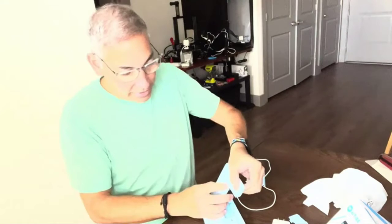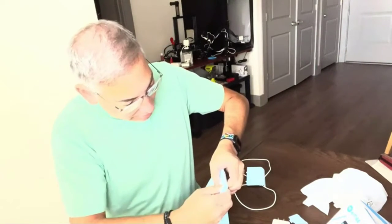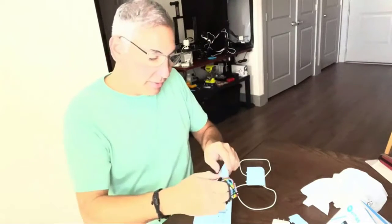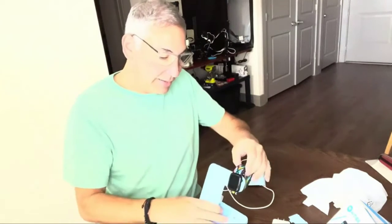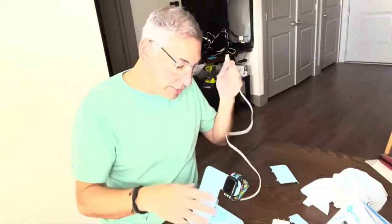The wireless charger is a flexible and practical tool that can be used anywhere, whether it is at home, in the office, or at work. The charging base features an anti-slip silicone design so that the charger will not move or flip, ensuring that your phone is protected when charging.